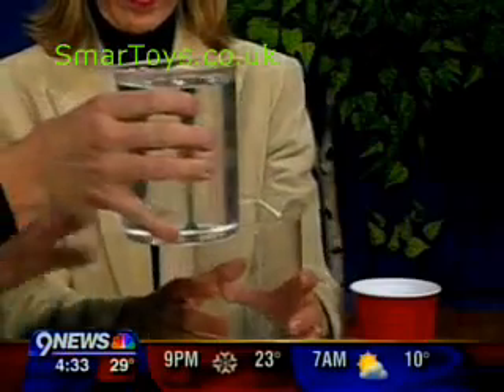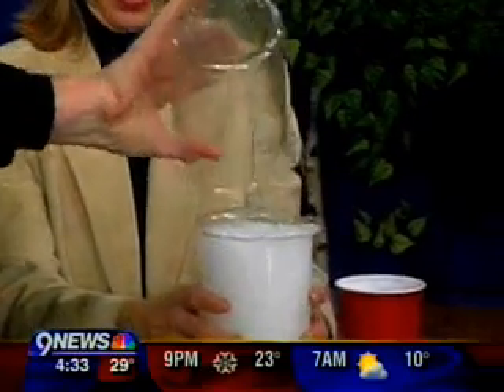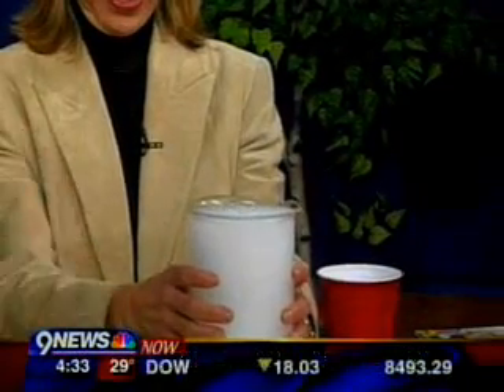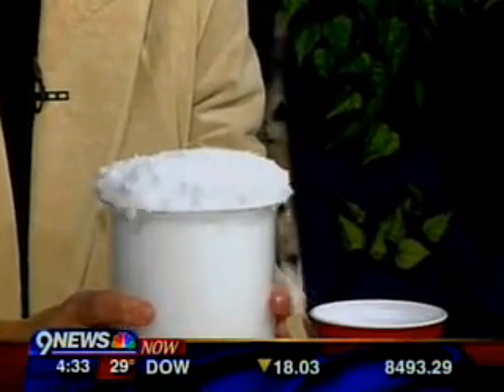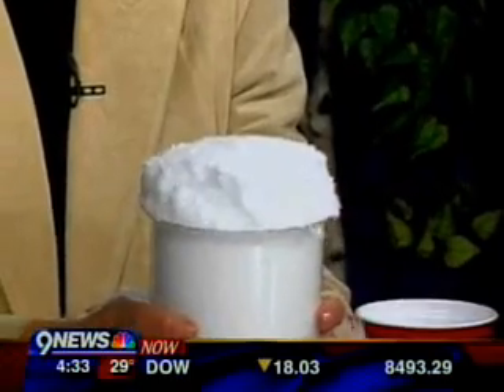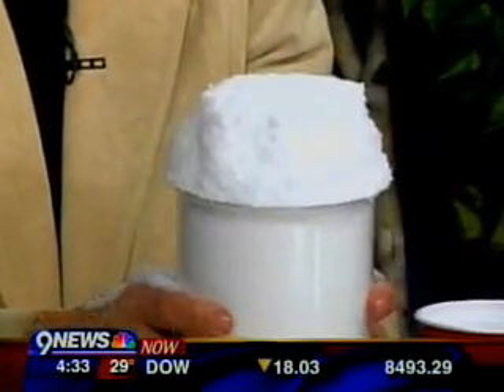Kim, hold on here we go — three, two, one. Now it looks like nothing's happening at all, and just when you think nothing's happening... there is instant snow! Is that awesome? Voilà! Is that fun?